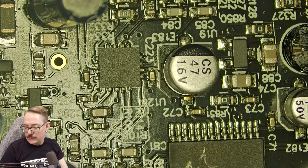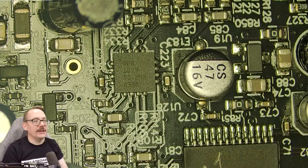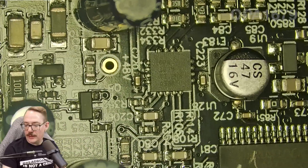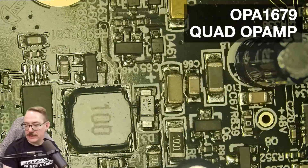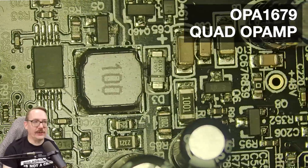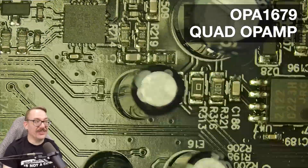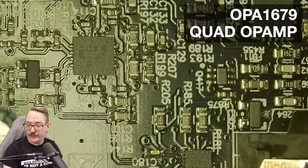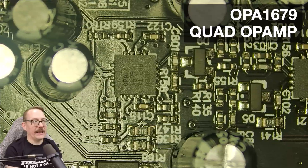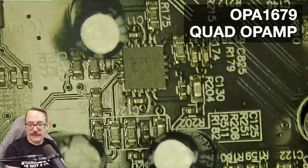Op amps. The primary op amps you keep seeing on this unit are the OP1679s. These are quad-channel QFN packages. There are 11 of these on the whole board — you spot them quite often. These little QFN packages are always going to be the OP1679s.